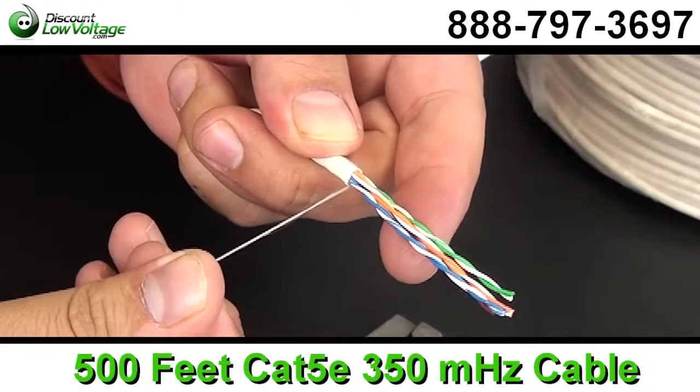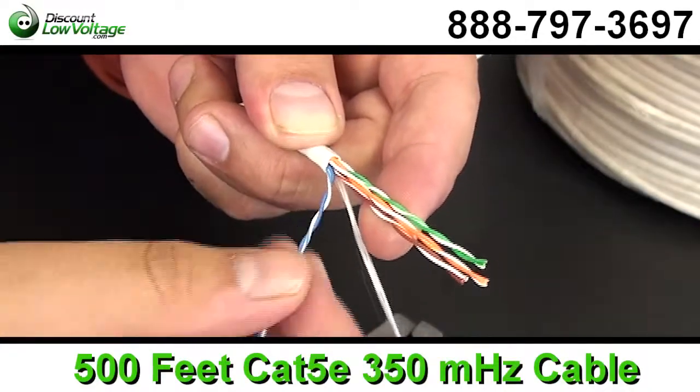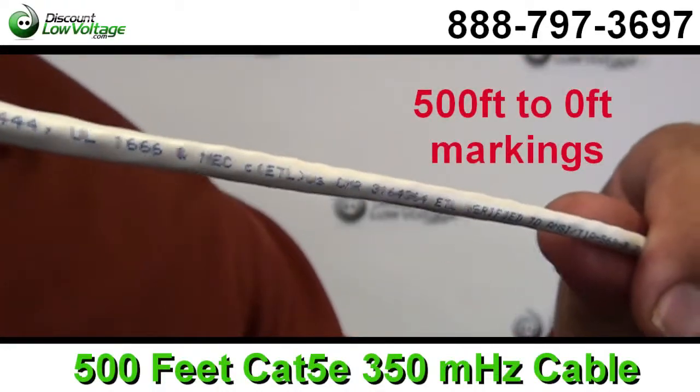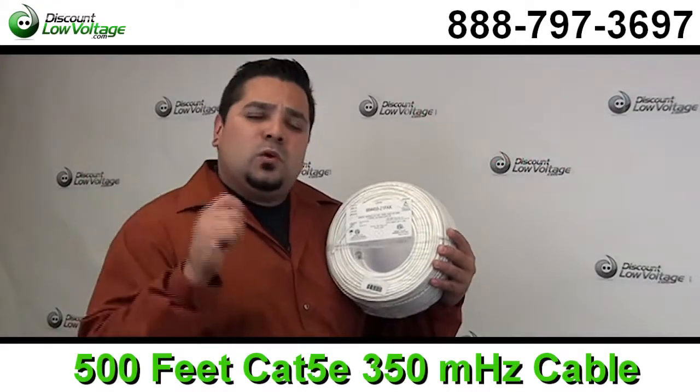Specifications are NEC800, UL-444, ANSI/EIA TIA 568-B.2-1.